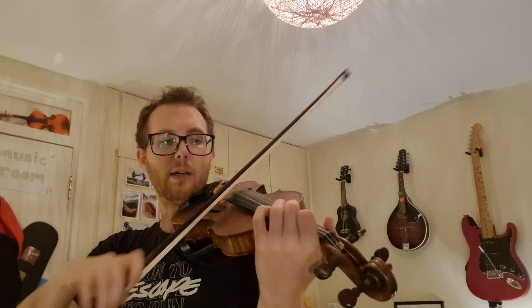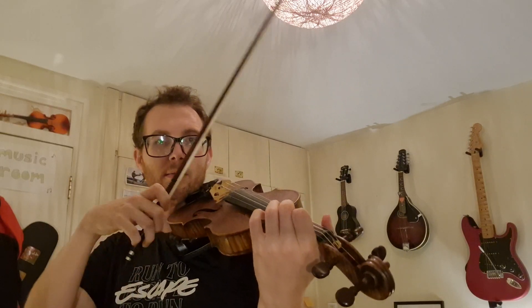Two, one. Excellent. So that is the cheese with stops. Practice it lots of times with stops, and then go to my video with no stops. Have fun.